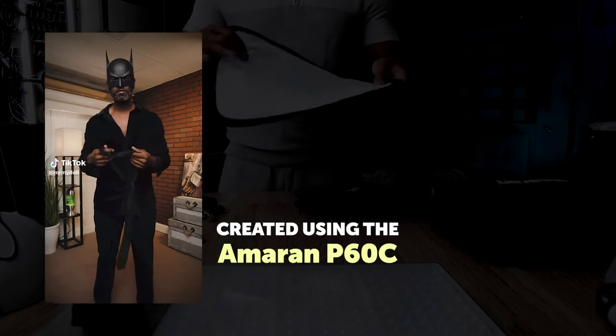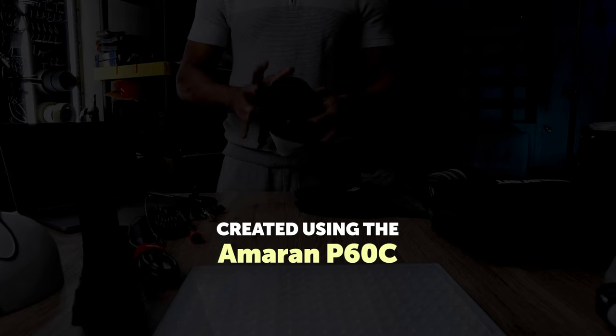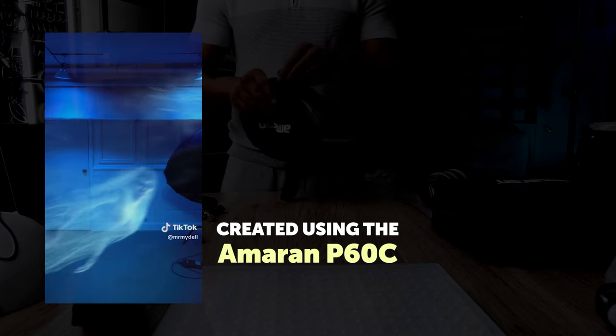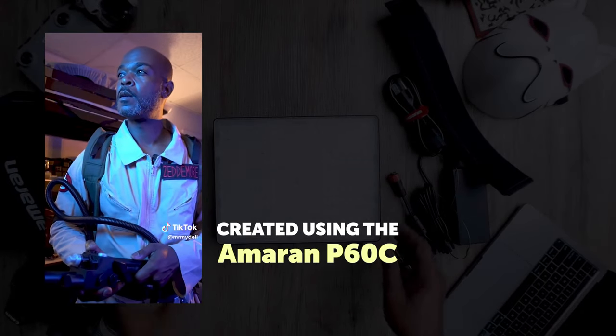I'm a storyteller at heart, and I wanted to channel my creativity into crafting short films that could transport my viewers to different worlds, evoke emotions, and tell compelling stories. That's when I decided to invest in the Aputure Amaran P60C — it would be one of my tools for taking a break from studio strobes and seeing what I could create with the magic of continuous lights. This LED panel is going to act as a passport to new cinematic adventures, and I'll be sharing results on TikTok and Instagram too.